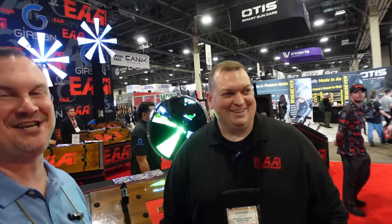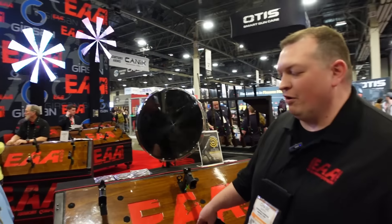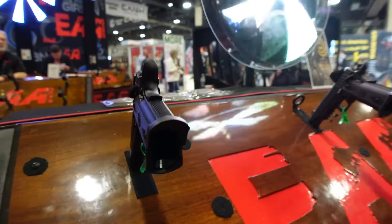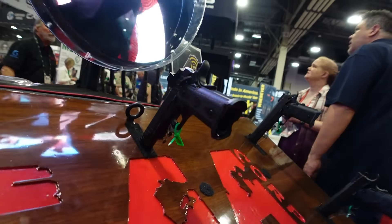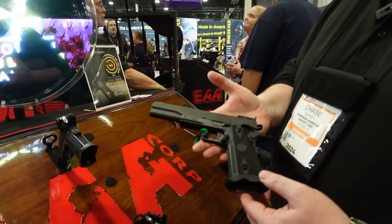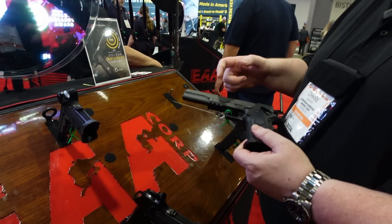Josh Sykes continuing coverage of Shot Show 2024. Here with my buddy Chad from EAA. Chad, show us what you got. They have the new Witness 2311 family — launched at last year's show, shipped this year, done really well. Updates to the line: taking the standard four and a quarter nine, and now introducing the new 10mm six-inch — a 15-round 10 millimeter, available in government, commander, and officer sizes.